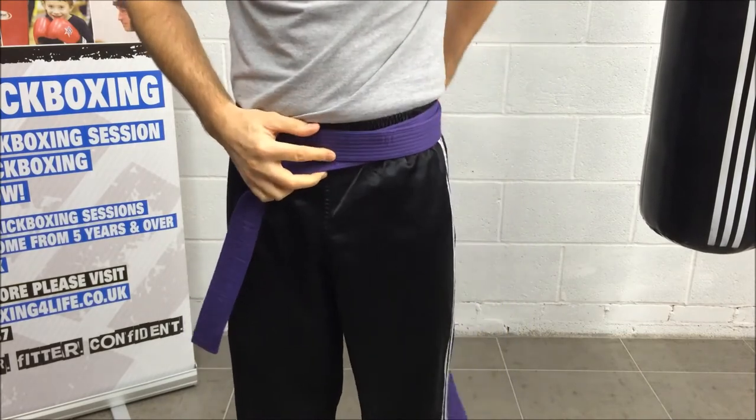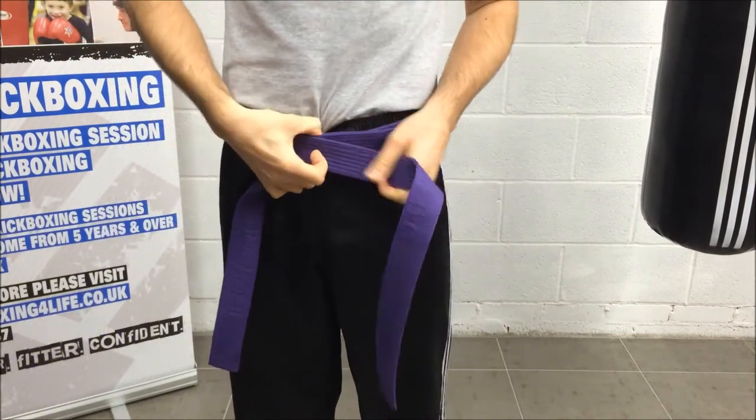Pinch at the front with one finger, around the back, forming a third layer at the front, pinch again.